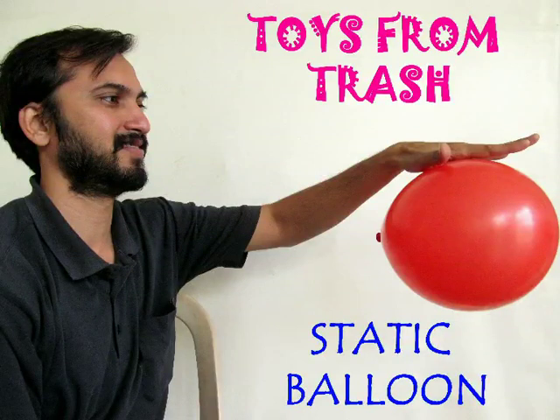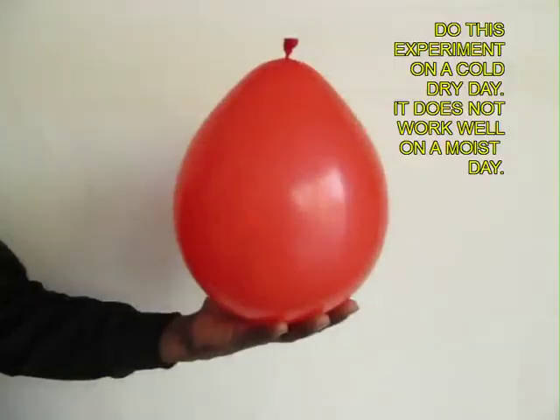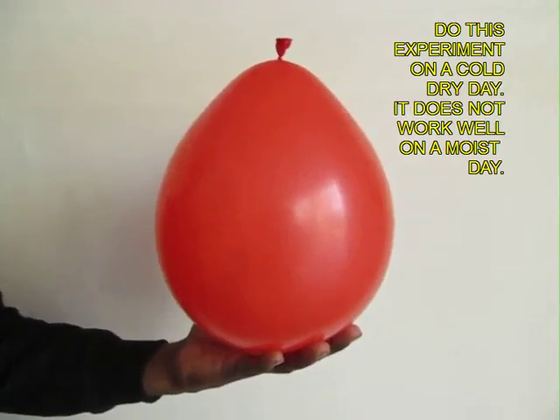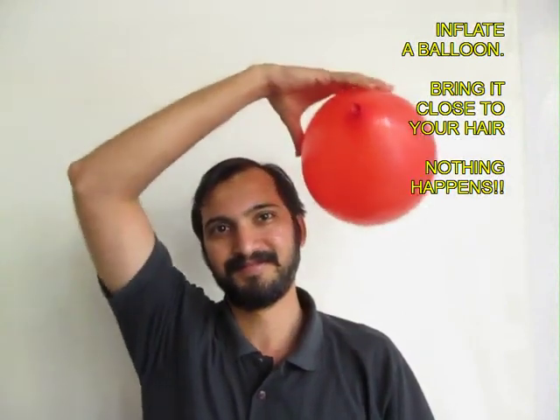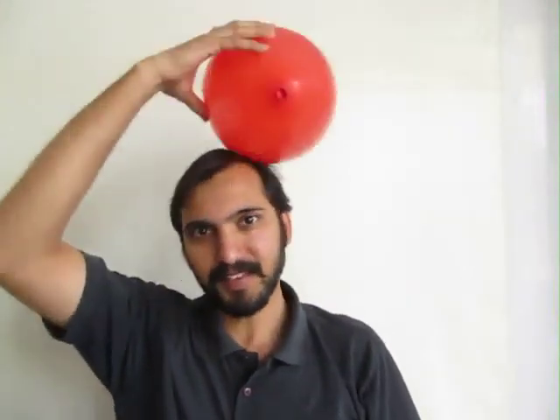This experiment is best done on a dry cold day, not a moist day. Take a balloon, inflate it and tie a knot. Now if you bring it near your head, it does not attract the hair at all.